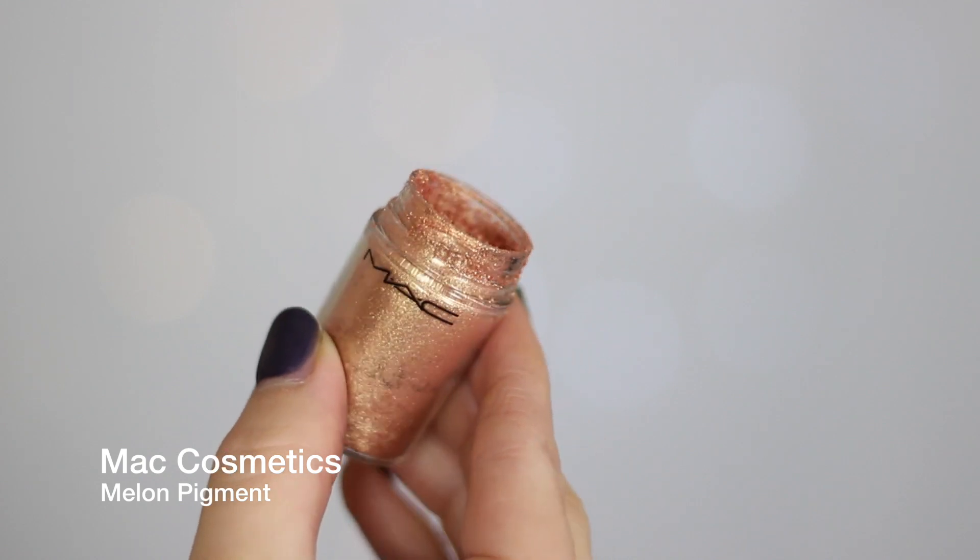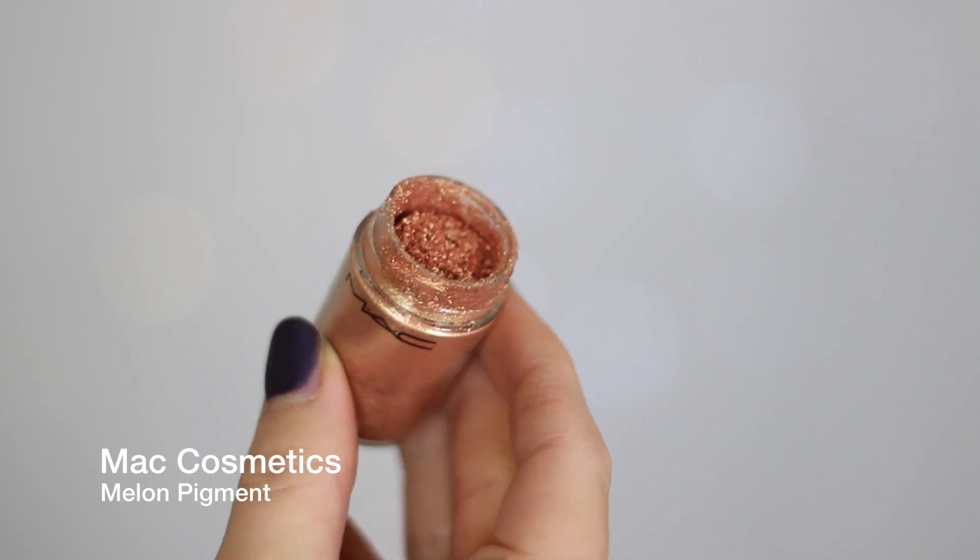Then I'm taking Morocco from Anastasia Beverly Hills and again I'm just placing this right on top of Creme Brulee — it's really just to get a little bit of depth to the look.